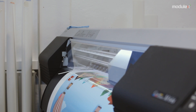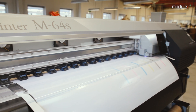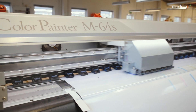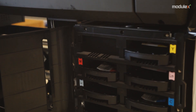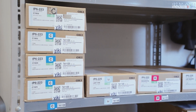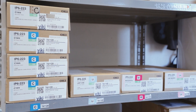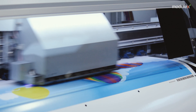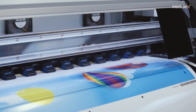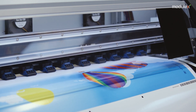After thorough testing, Module X has chosen the Seiko Color Painter M64 for digital print on roll-to-roll print medias. The print is run with a mild solvent-based ink called EcoSolvent ink. We use the original SX ink with a maximum of seven colours: CMYK, light cyan, light magenta, and grey.